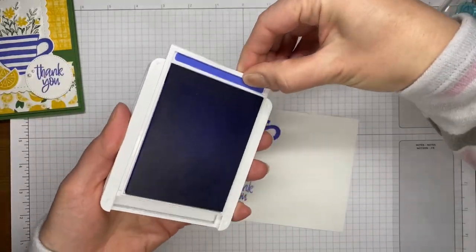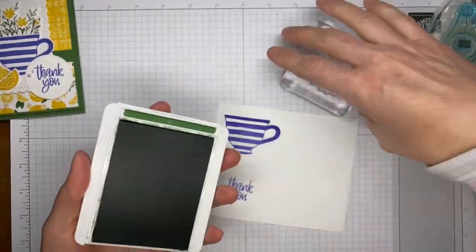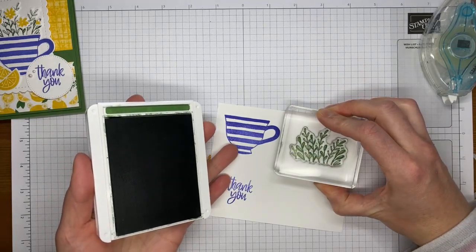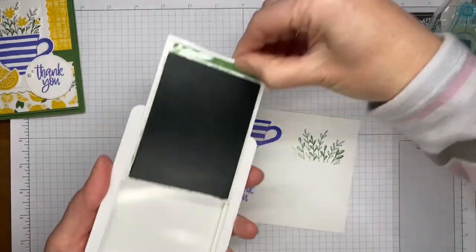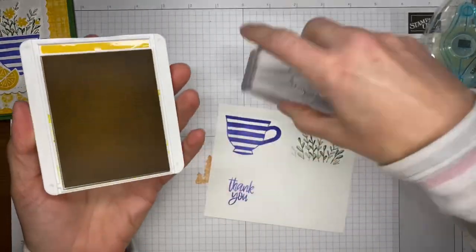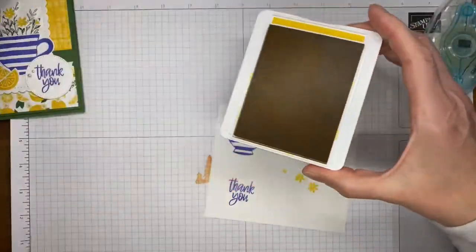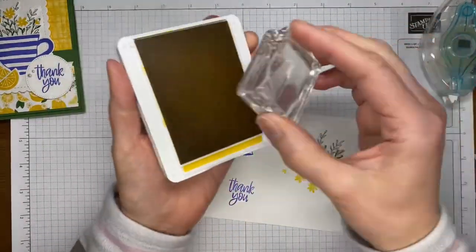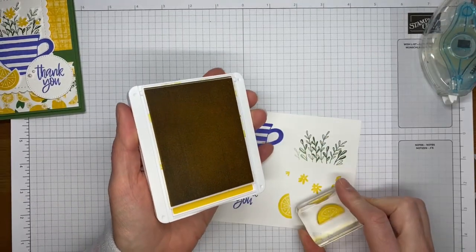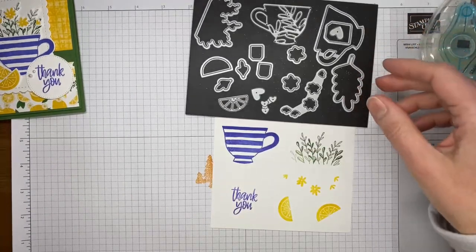While I've got the Orchid Oasis open, that's also the color I used for the sentiment, which is from the same stamp set — I'll stamp it on the same piece of cardstock. Then I've got Garden Green ink for the little greenery on the background — stamping that on the basic white cardstock. It didn't get a great image but it'll work since we're going to cover some of it with flowers. Then I'm using Crushed Curry ink to stamp the little flower image, and I'll stamp the little lemon wedge twice on the basic white cardstock.